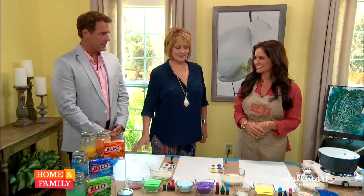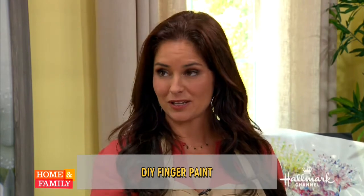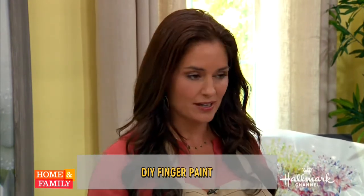The inspiration behind this had to do with the little ones. Ava just loves painting, and I wanted to find a non-toxic, really fun way for her to express her creativity. This is a great way to do that. She's three years old.